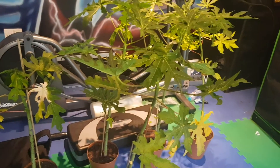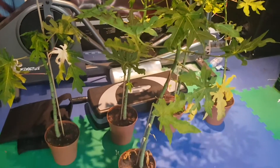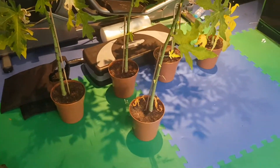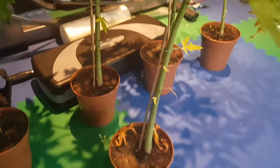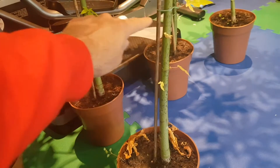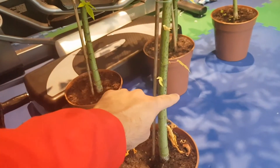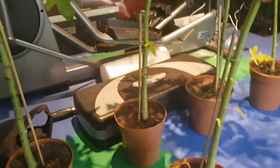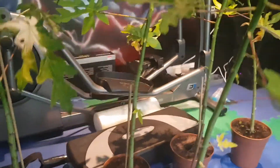I think it would be best to cut them off around the one-foot mark, so like around about here somewhere. I was thinking six inches, but it might be too small. Some of them, like this one here, have gone really curvy and bent.